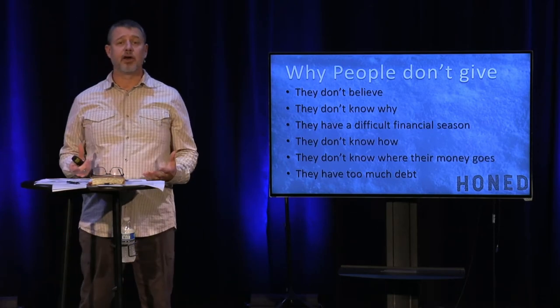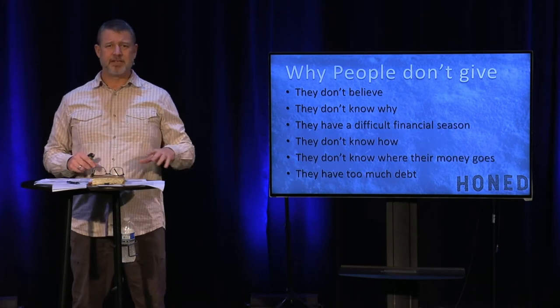Another reason people don't give is they don't know where the money really goes. Think about the chairs you're sitting in — there was production behind that, buildings to heat, musical instruments, great sound, and people who help officiate and lead. You take care of me — that's part of your giving as you provide for my family. You invest in student ministry, community outreach, global missions — Bible translation and radio ministries, bringing the gospel to those who've never heard it.